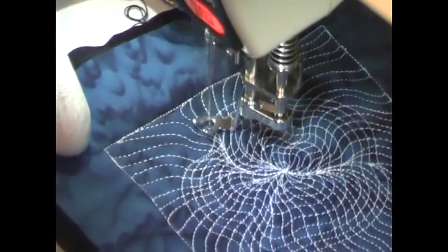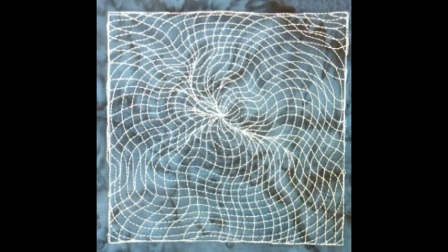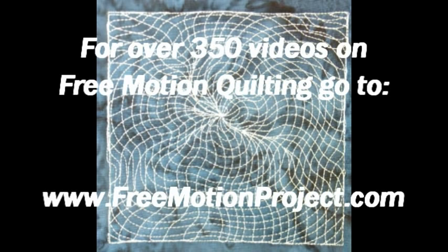And here's what it looks like whenever you finish Black Hole Matrix. For over 350 videos on free motion quilting plus many tools and supplies to make this easier on your home sewing machine, check out the Free Motion Quilting Project at freemotionproject.com.